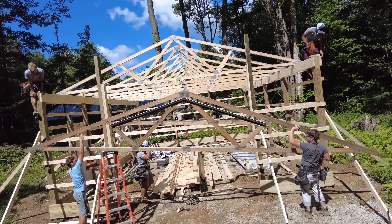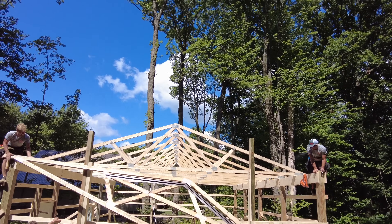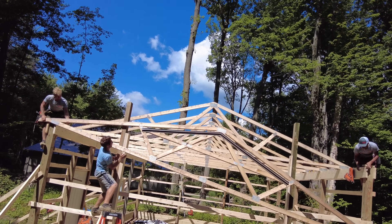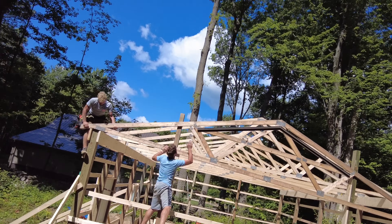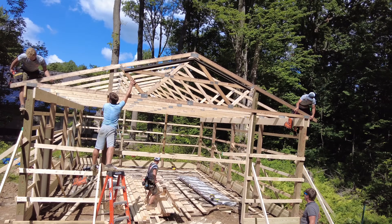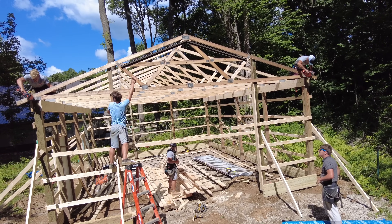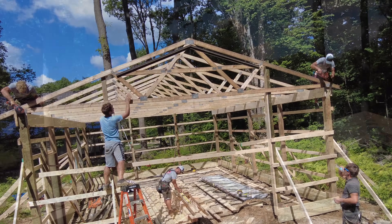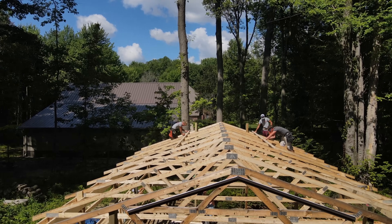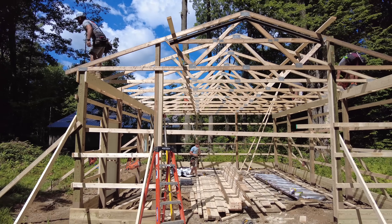This will be the last truss going up, and notice that the J-channel is pre-mounted on there also. The horizontal bracing on the walls was called girts, and these horizontal roof members are going to be called purlins — 2x4s also, and those are two feet on center. This will give the necessary support for the metal roofing.